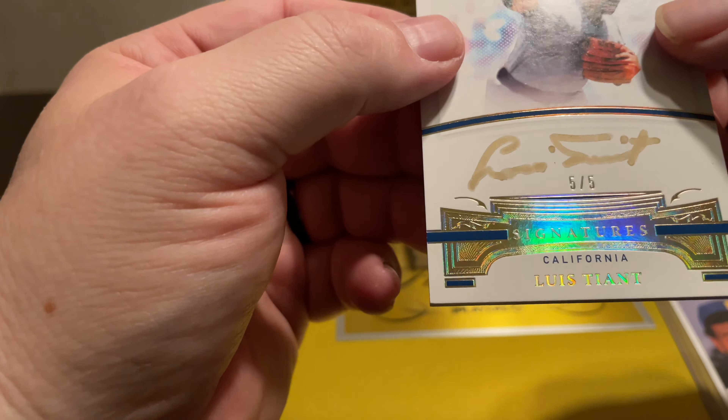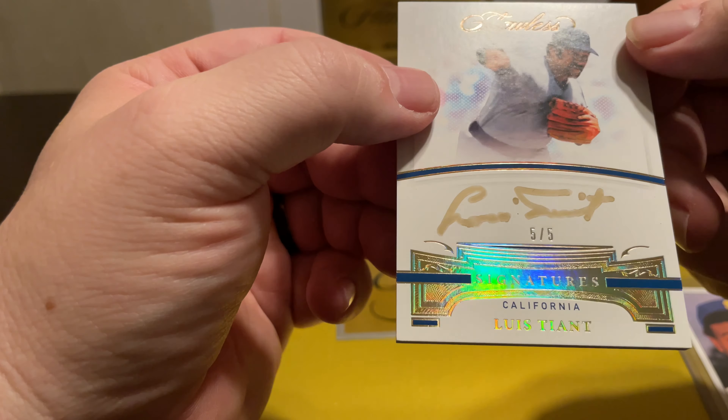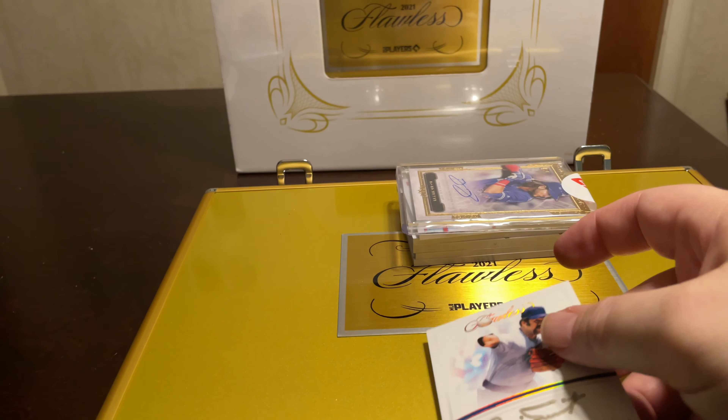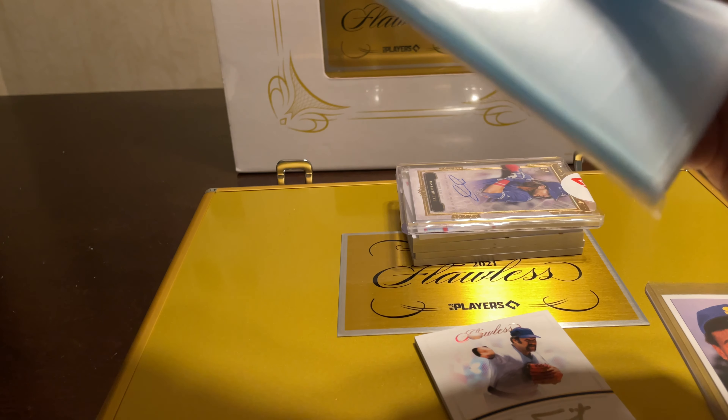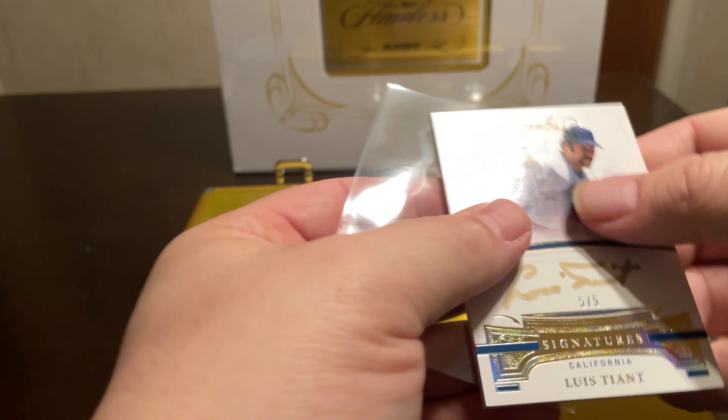Louis Tiant, five of five — kind of a cool auto, but I haven't seen it done in that pen before. It looks really smudged with that pen. I know the name, I just don't know much about him.